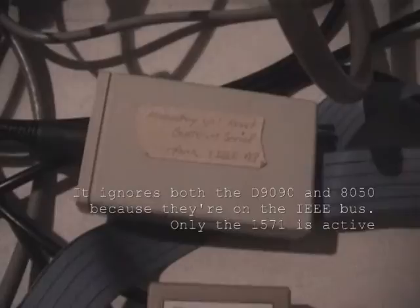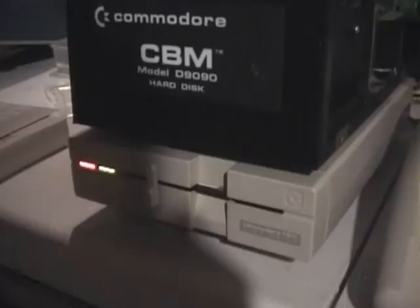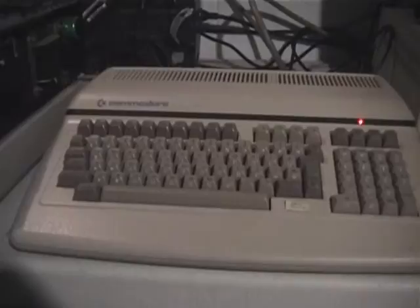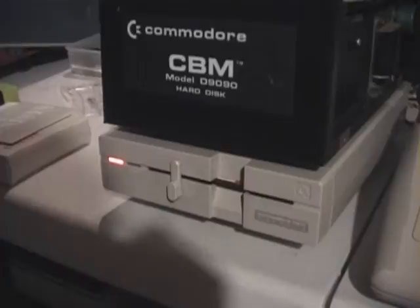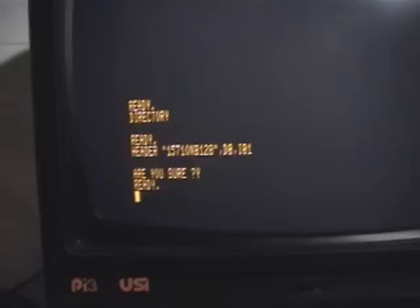I've been using this bypass bus to take advantage of the 1571 speed with the B128 computer. Sometimes it makes it easier if you want to use a 1571 disk to transfer files from a Commodore 64 type system. You can see how quickly that formatting was done — it's already finished in real time.